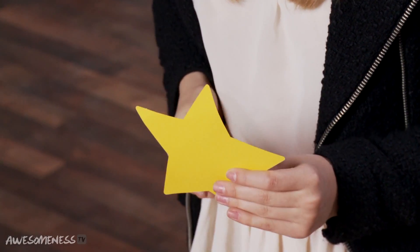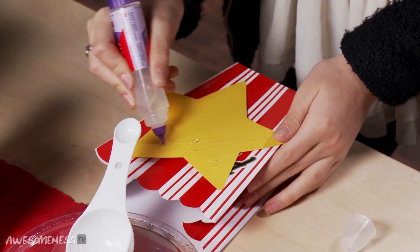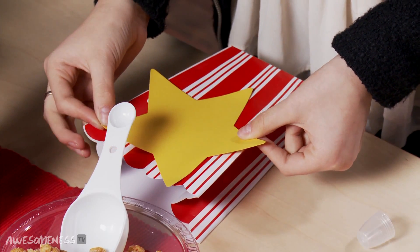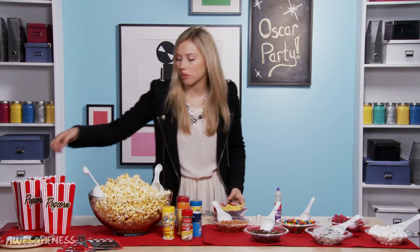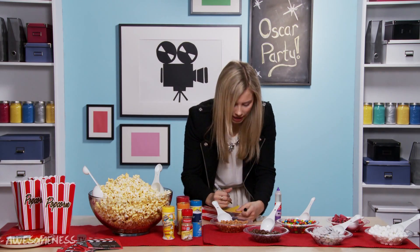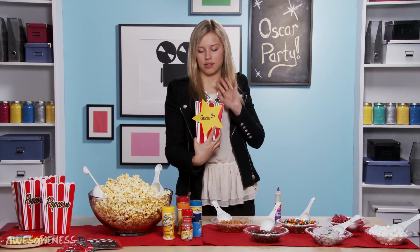We're gonna take one of these stars — I pre-cut these, but you can also go online and find a star template or just freehand a star and cut it out. We're gonna take some glue and stick it down. Mine kind of covers where it said popcorn. So then your friends can come around with a sharpie and write their own name on it — like, 'this box is for me, I'm gonna write Gracie on it.' Voila! You could also decorate it, add some doodles, lines, or stripes — just make it your own. Now that it's all labeled it's time to fill it.